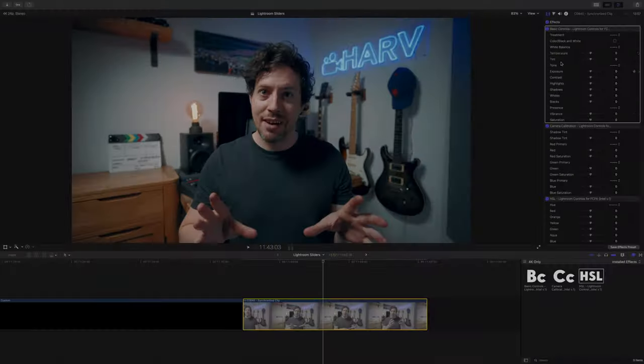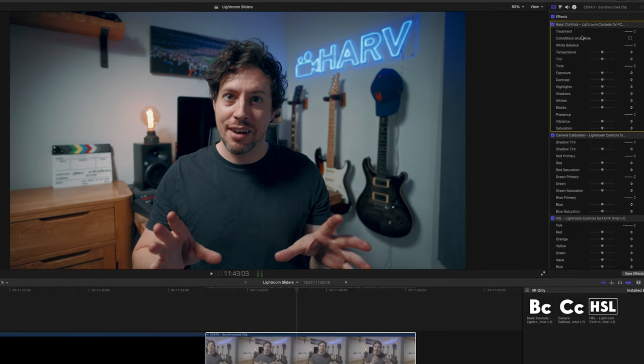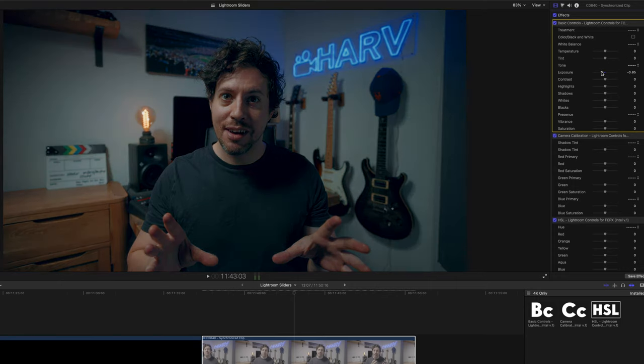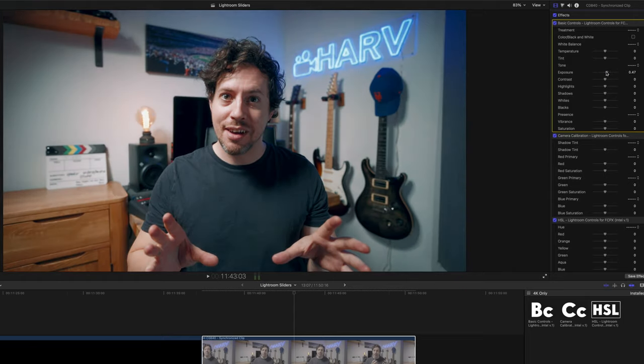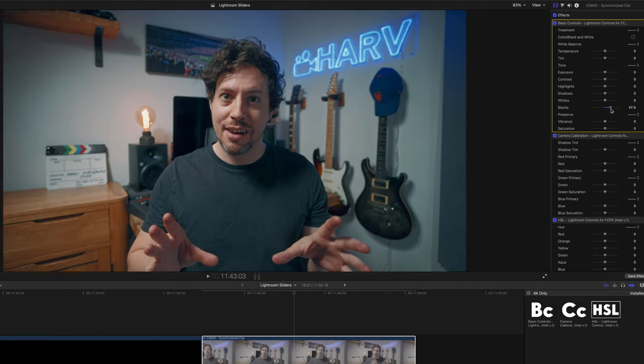Let me show you how these work. I'm in Final Cut now and I've added an instance of all three plugins into my clip. Starting with the basic controls: temperature works really nicely, as does tint. The exposure slider adjusts in a really good way. I love having a dedicated contrast slider — it's just so useful. The highlight and shadow sliders work in a really pleasing way. We can also adjust whites and blacks, though I'd suggest using colour curves for those rather than this plugin. And then there's vibrance and saturation.